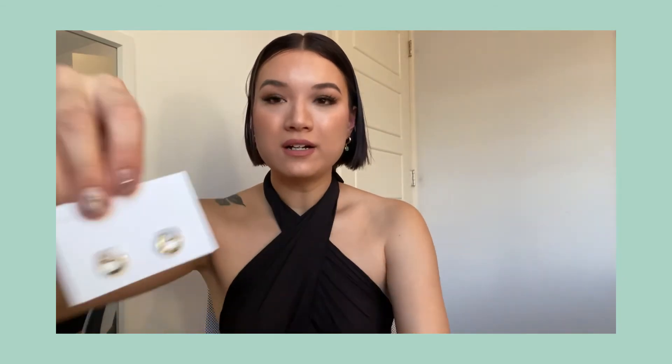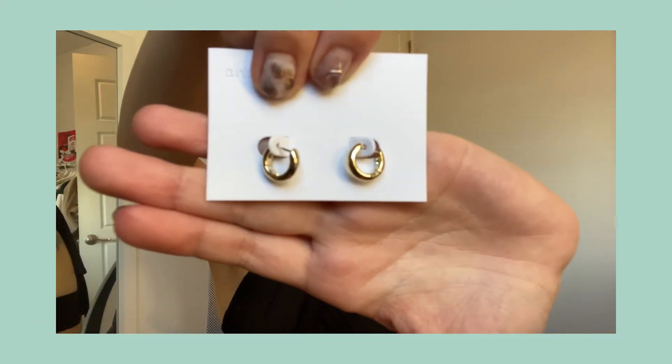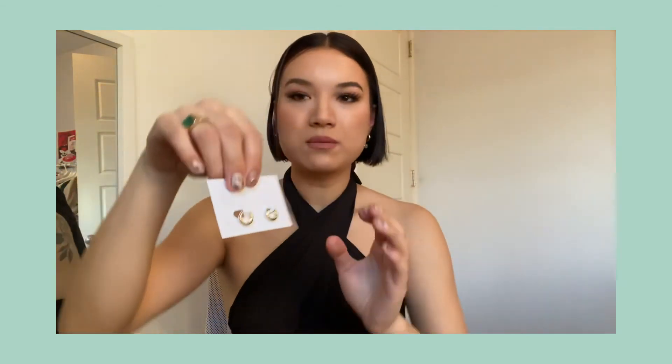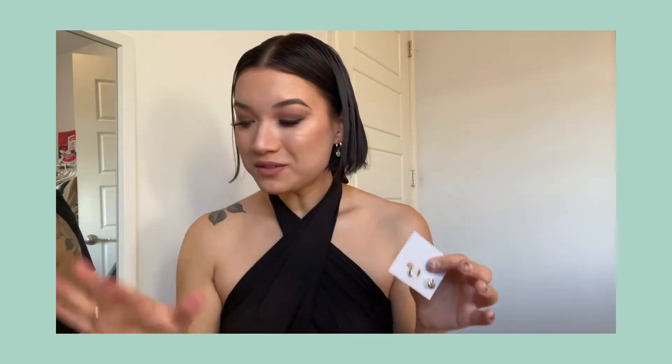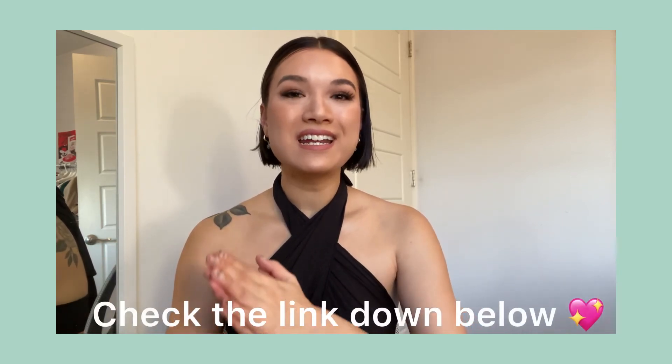The last piece I got are these little huggies — the Julia earrings. They're super small, dainty, and cute, and I think they'd make the perfect everyday earring. So those were the three pieces: the green Dobby earrings, the green ring, and these little huggies. Just so you know, they're running a sale right now through Black Friday — it's 20% off the entire website, with increased sales as it gets closer to Black Friday. It makes a perfect holiday gift — my mom wears her Anna Luisa bracelet all the time and loves it!